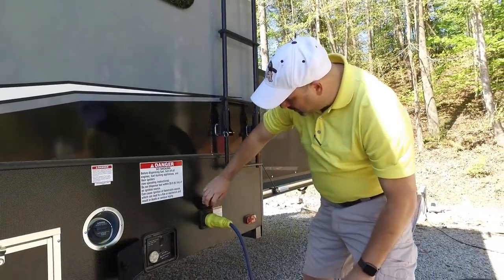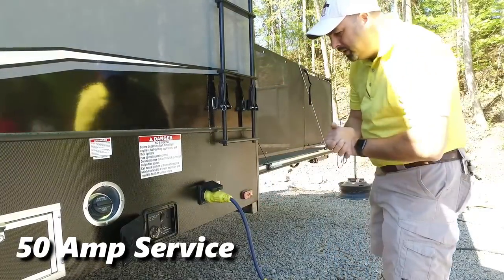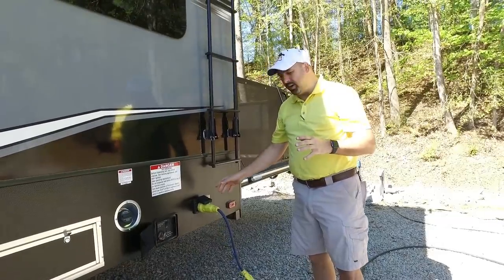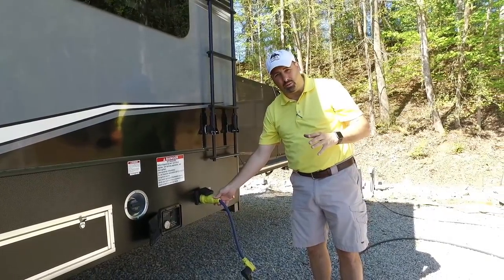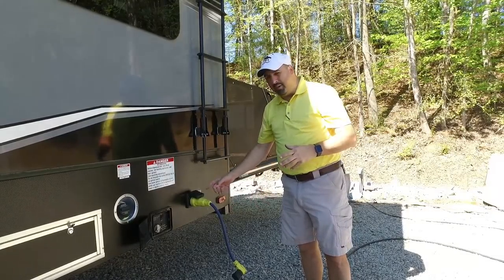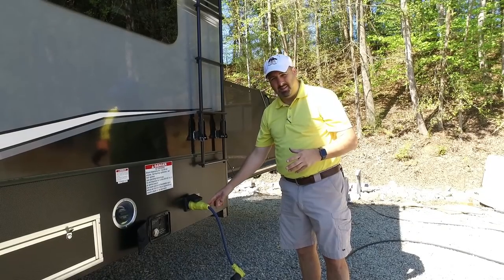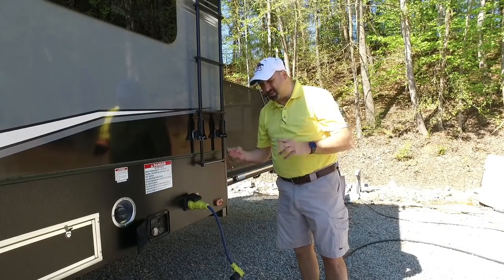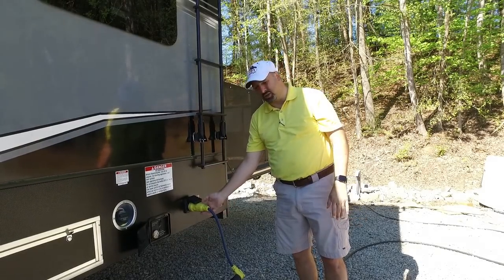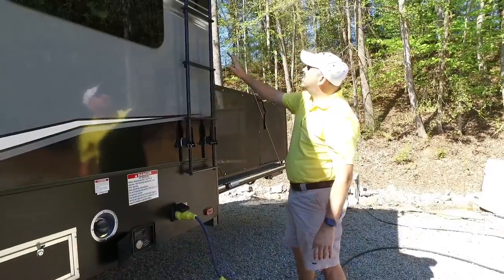Right here is your 50-amp service connection with your 50-amp cable. One of the biggest things: if you put 50-amp service at your house and have an electrician install it, make sure you tell them it is 120 volts, not 220. They see two leads and think they add together to make 220 — that's not the case. Make sure they understand: 120 volts, 50 amps.